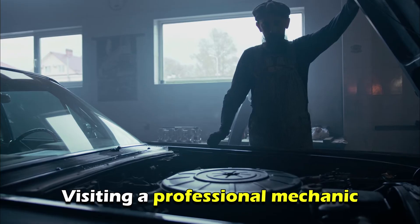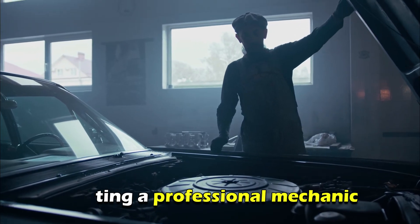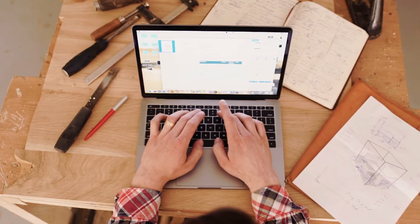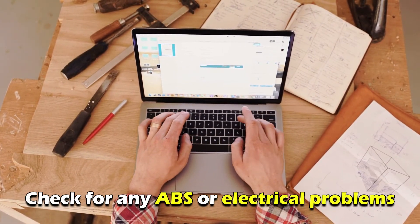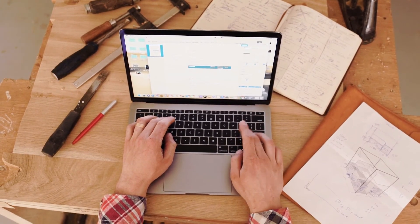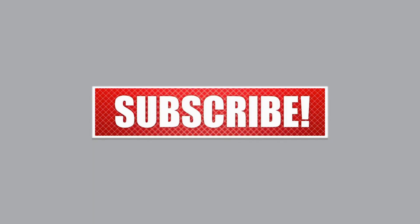If the above steps don't fix the issue, consider visiting a professional mechanic to have your car's ABS and electrical system inspected. A mechanic will use a diagnostic tool to check for any ABS or electrical problems and repair them as needed. Thanks for watching.